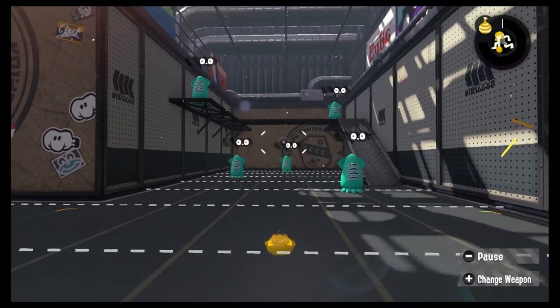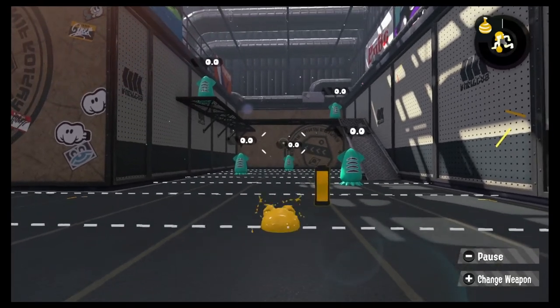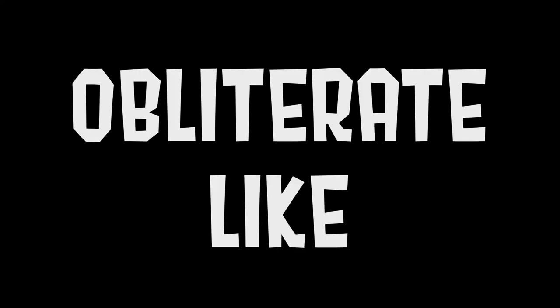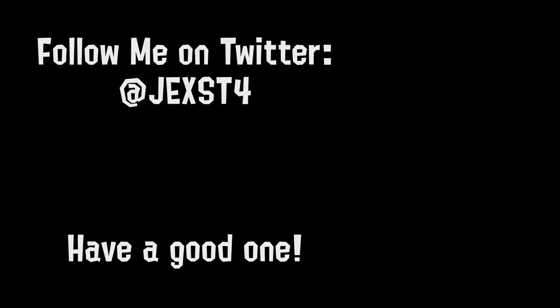Regardless of where you stand on it, squid bagging will not be going anywhere anytime soon. With Splatoon 3 on the horizon and the transformation mechanic still present, this controversial action will be around for years to come. So next time someone squid bags you — whether it be just a goof off, trying to execute a glitch, juke, or taunt you — just know that awkward flailing has got a meaning behind it. Let me know your thoughts on squid bagging in the comments. Thanks for watching, and remember to like and subscribe if you want to see more Splatoon content. I'm Jext, have a good one.